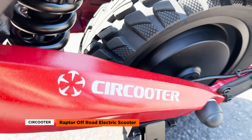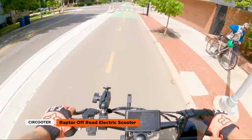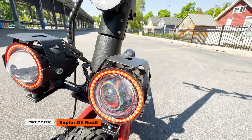With its 800-watt brushless motor, 48-volt, 15-amp-hour battery, this scooter offers an exhilarating experience while providing a generous range of 25 miles. In this review, we'll dive into the features, highlighting its strengths as well as areas for improvement. So let's get to it.